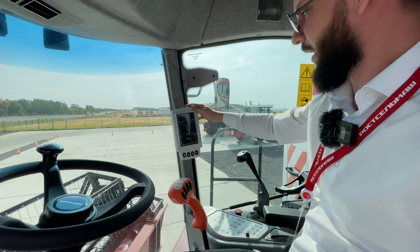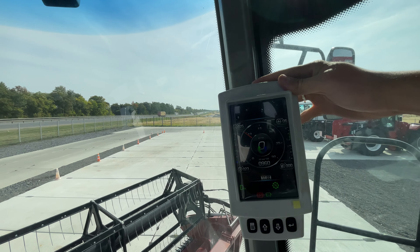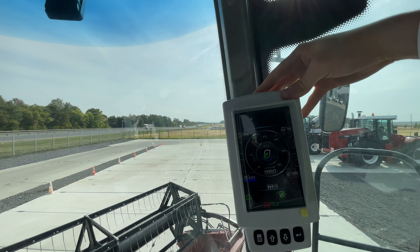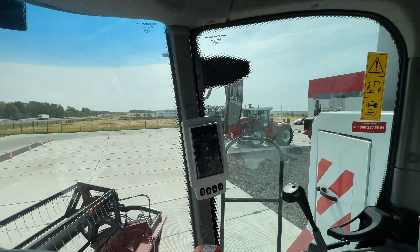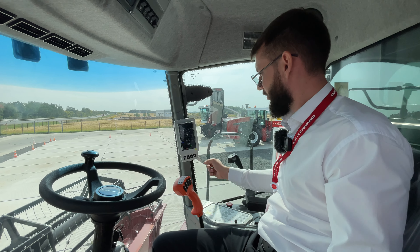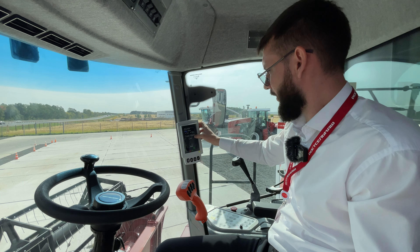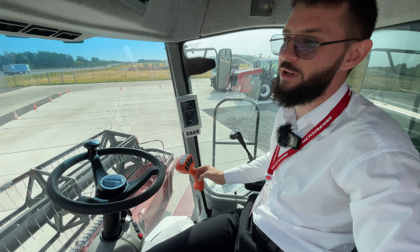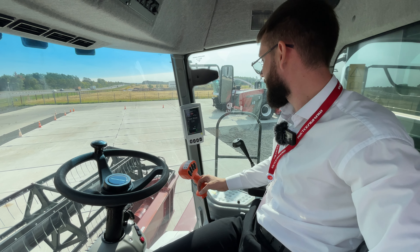В этом компьютере показывается всё очень удобно: количество оборотов, температура двигателя, уровень топлива. Всё понятно, всё ясно. Заходим через кнопки в меню компьютера — он прогружается. Нажимаем, смотрим обороты, работу барабана, деки и так далее. Система сообщила нам о том, что топлива мало — комбайн только привезли, не успели заправить.